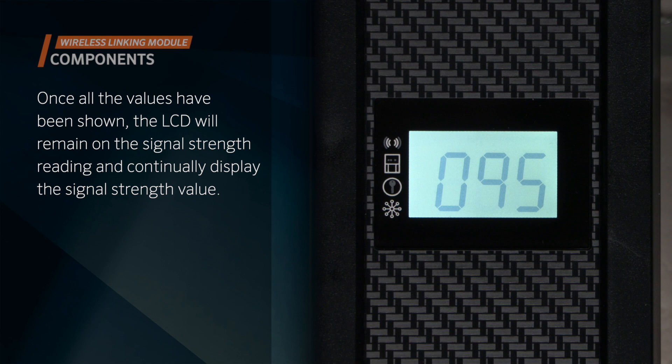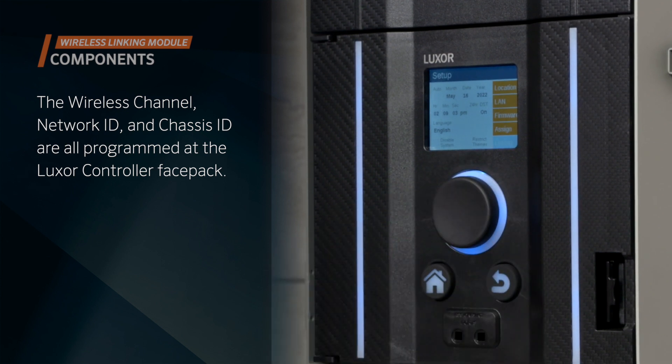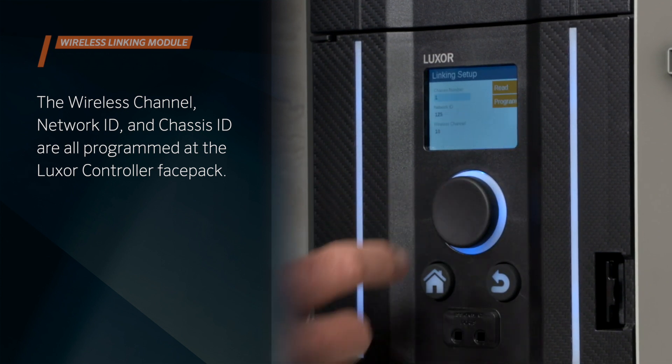An arrow will indicate which value is being displayed on the LCD. Once all the values have been shown, the LCD will remain on the signal strength reading and continually display the signal strength value. The wireless channel, network ID, and chassis ID are all programmed at the Luxor controller face pack.